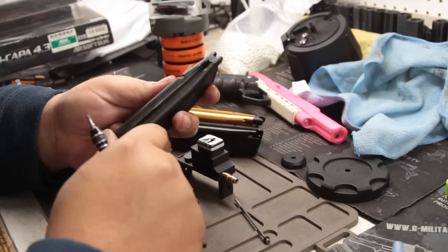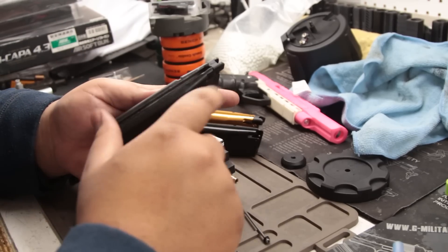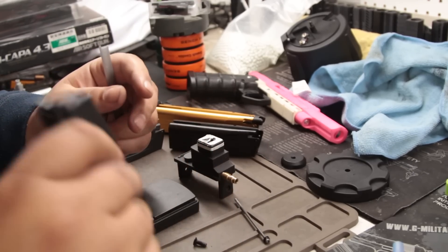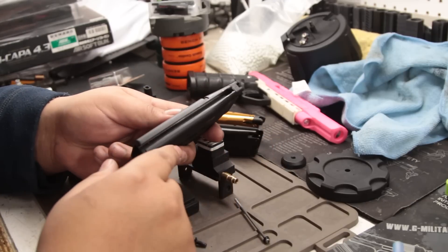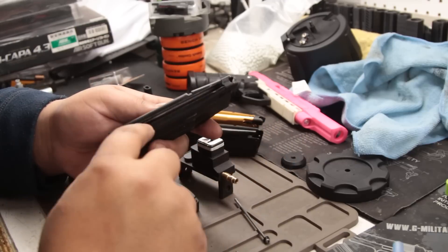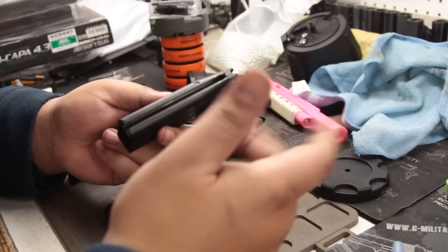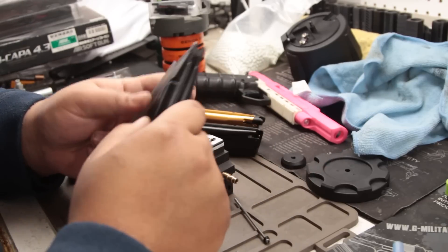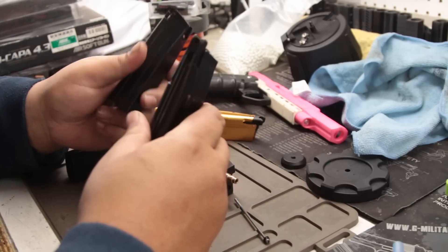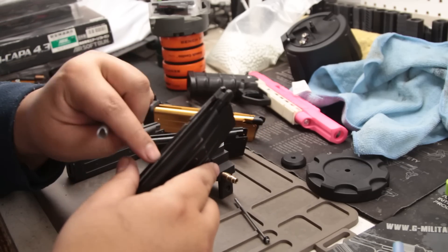Obviously it's a little easy for me — I have a mill here, so I just milled it out. You guys could probably attempt it by hand, but be careful. You could do a Dremel, then hand file it, or use files. The main goal — why you have to do it — is because you just won't be able to fit this in here without cutting that part.